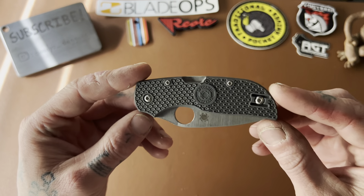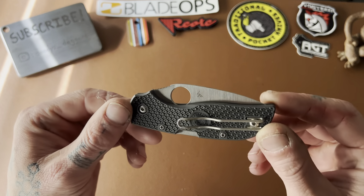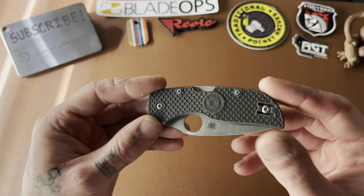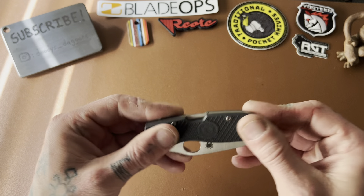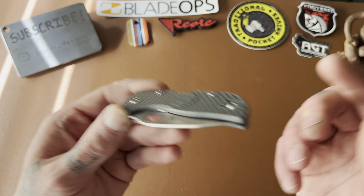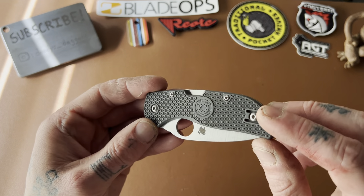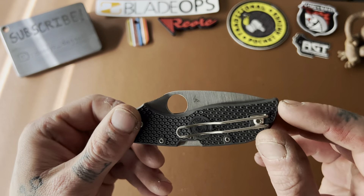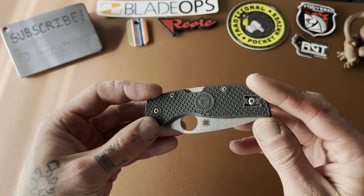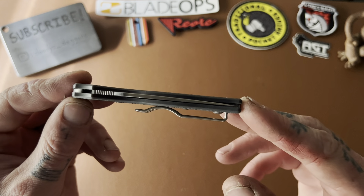First up, this is a Spyderco I had never checked out before — it's the Spyderco Chaparral. It's a really interesting, cool little backlock Spyderco. We have some FRN handle scales which actually feel really good. Sometimes FRN feels really cheap and plasticky, but Spyderco's doesn't bother me. We've got that bi-directional texturing on it, and a flat spot with the Spyderco logo where it says Chaparral — that's for the pocket clip to rest on so you don't tear up your pocket seams. Got it on both sides for righties and lefties. There's that wire clip.